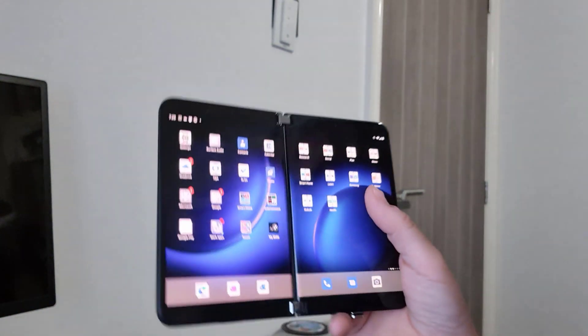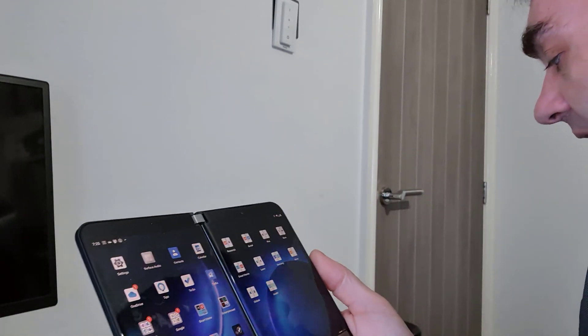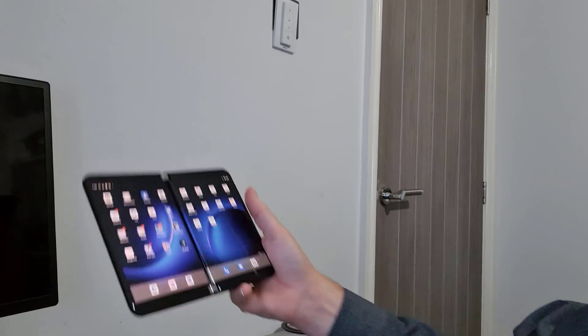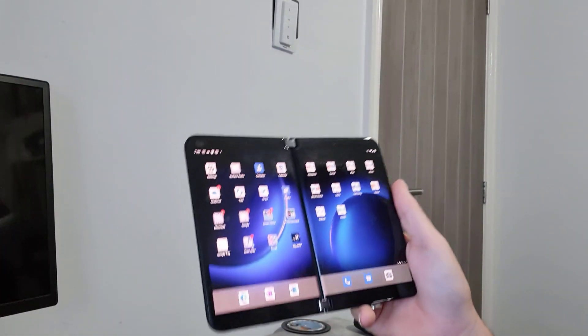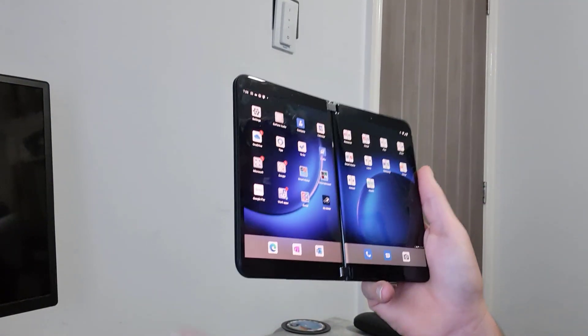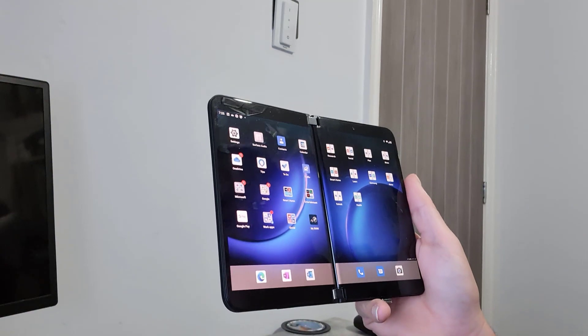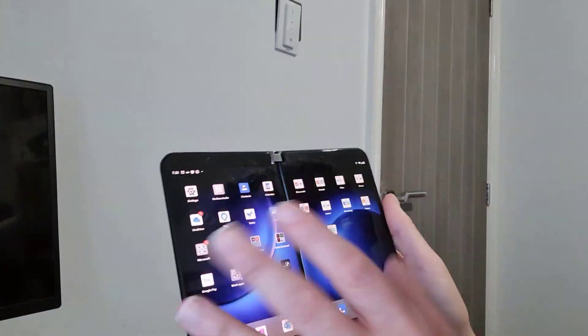Another important improvement is NFC support — I've got Google Pay on the Duo 2. The original Duo didn't have it, which meant I had to carry another device for contactless payments. With Google Pay now working here, this is now a phone rather than just a sophisticated dual-screen tablet you could use as a phone.